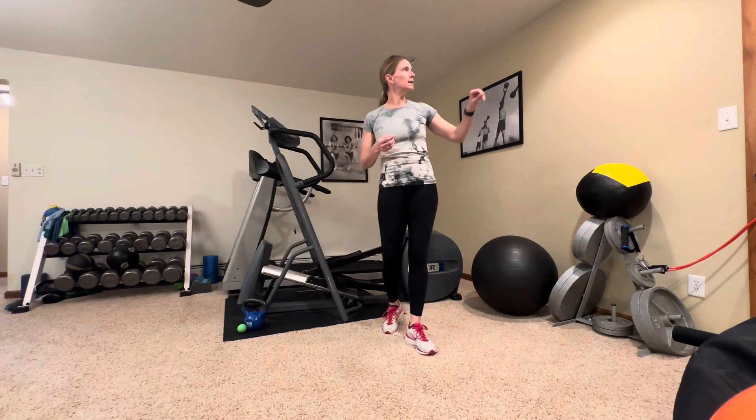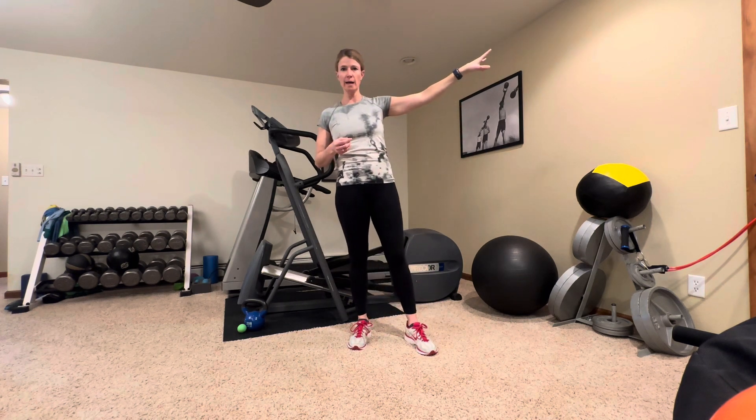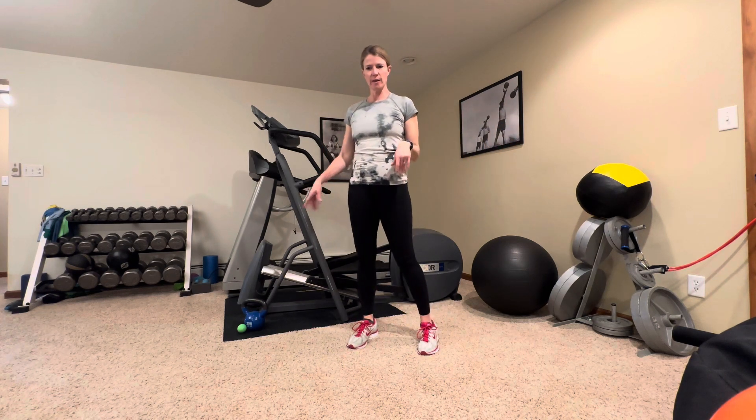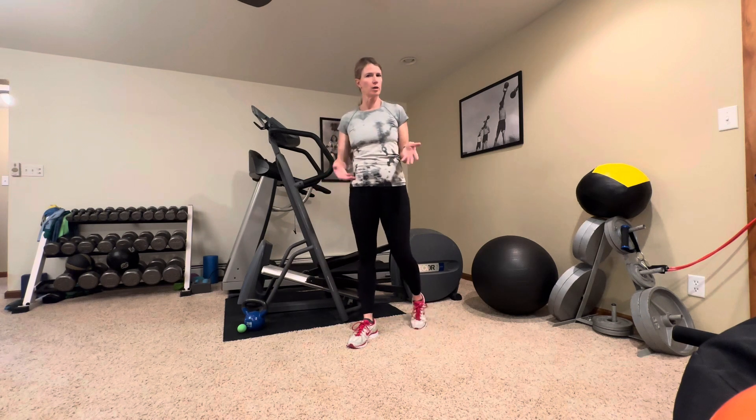Today we're going to need a little bit heavier tube set up high, maybe a medium tube set up about chest or hip height, a little ball to play catch with, and a kettlebell or a dumbbell or something like that.